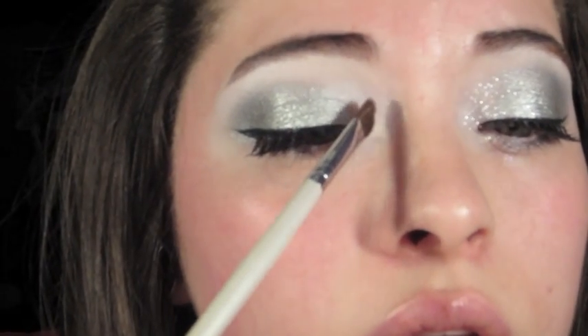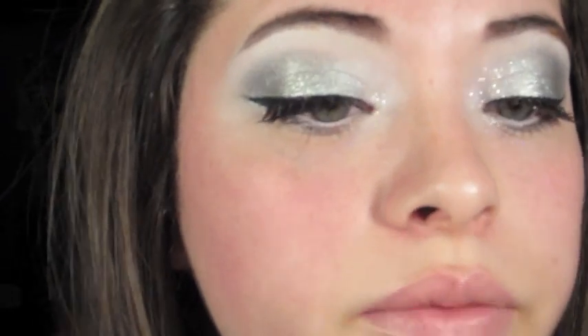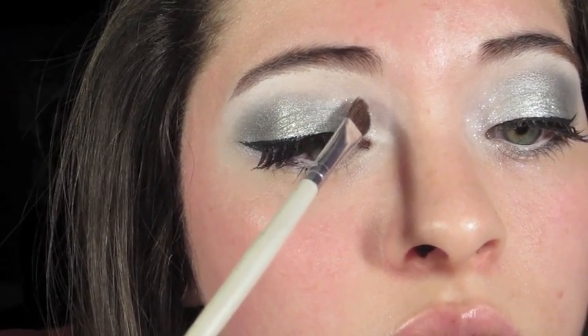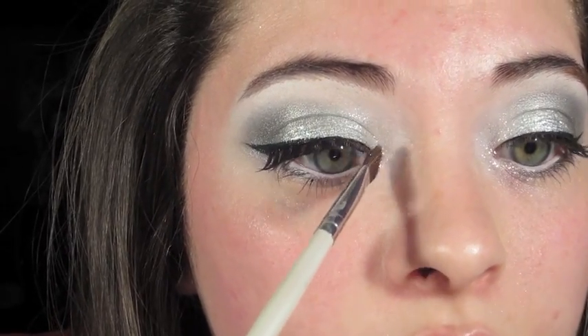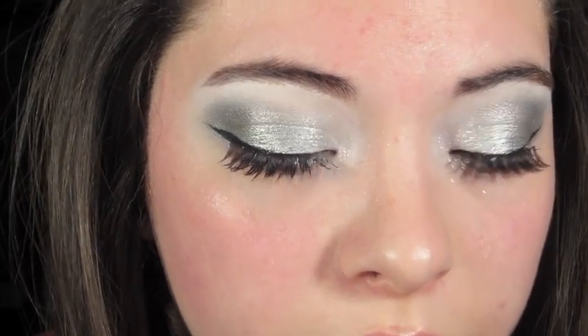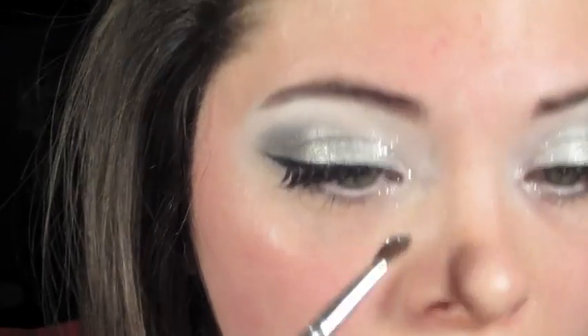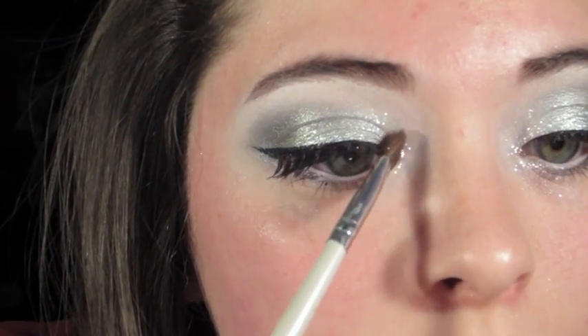I'm using Reflex Pearl by MAC. I know there are other companies that carry glitter — like Sally Girl at Sally Hansen's for about a dollar. I don't know exactly what it's called, but it's a white glitter. You can also grab one by NYX — I think it's called Snow. You don't have to use this MAC one if you don't have it; you can always use something else.